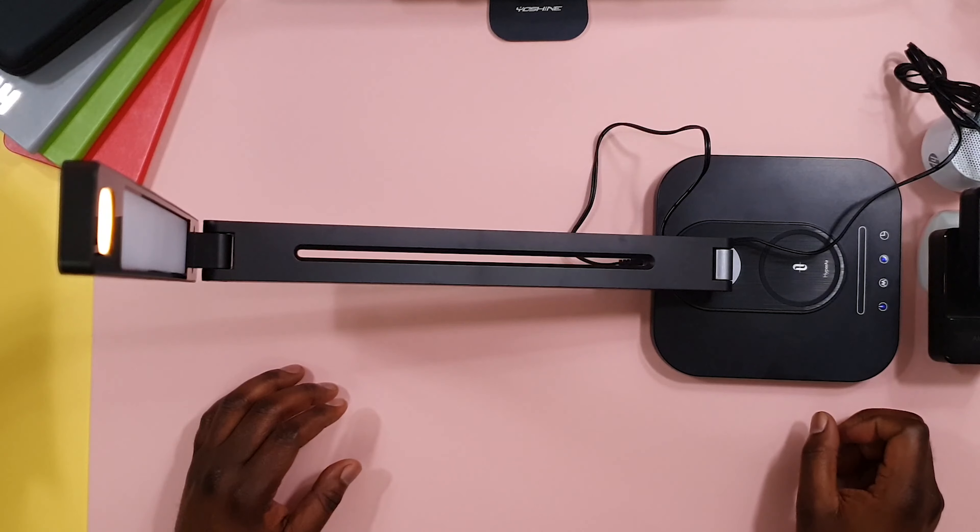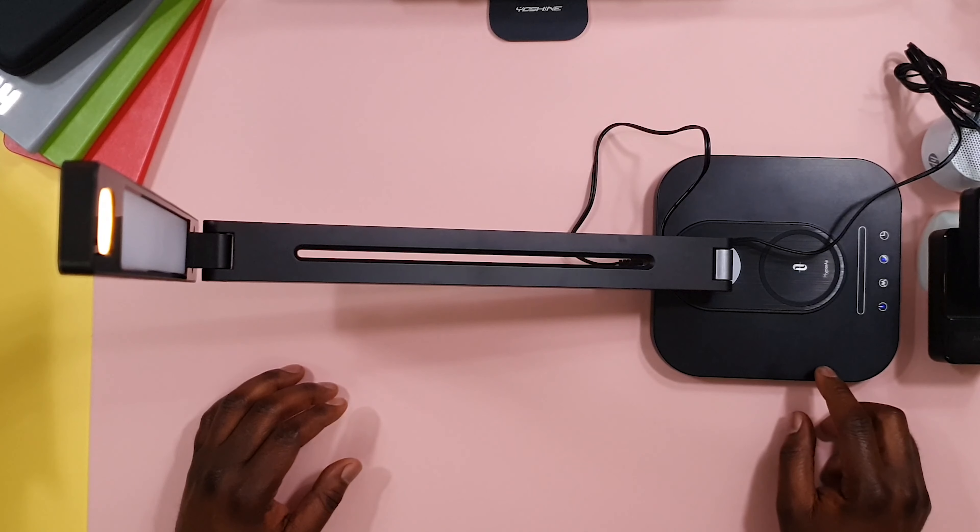It also has settings so that you can program it, and it will turn off at a particular time when you set it to turn off with the lighting.